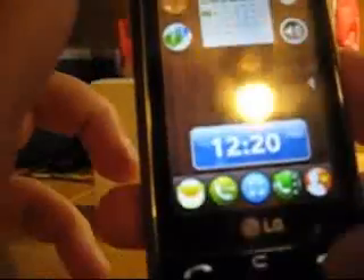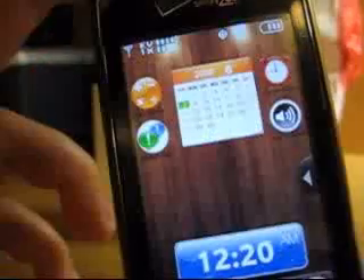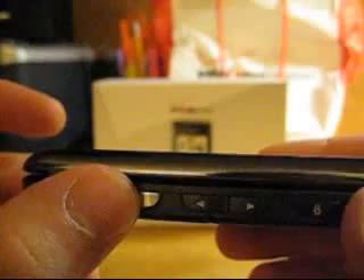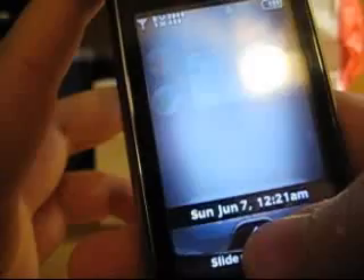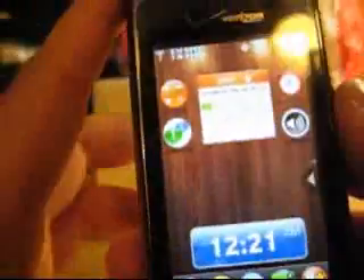Besides that, you've got three buttons on the bottom: your call button, a clear button, and an end button. On the side, you've got your camera button, which is a two-step button — push it in once to focus, then push it in to take a picture. You've also got your volume up and down buttons and your lock button. The lock button is cool because the second you hit it, it turns right off, and you just hit it again or slide it up to unlock automatically.